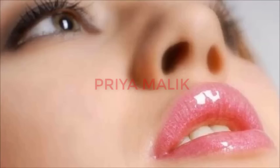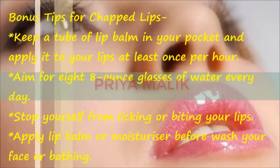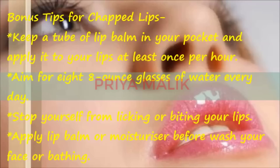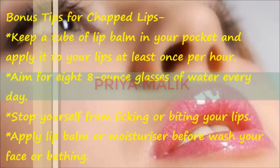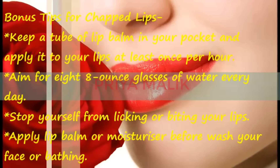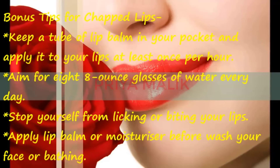I would like to give you a bonus tip — use these tips as well. The first tip is to always keep a lip balm or lip moisturizer in your pocket. The second tip is to always drink 8 to 10 glasses of water, whether it is cold or warm. The third tip is to always use lip balm to protect and clean your lips.